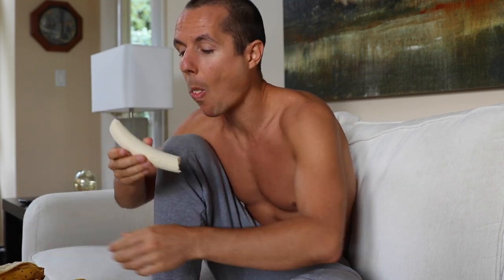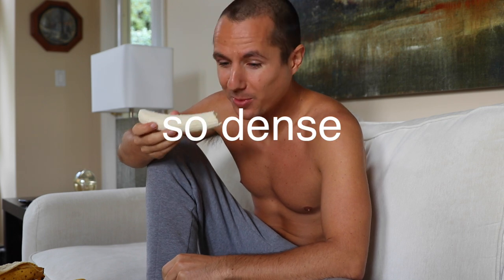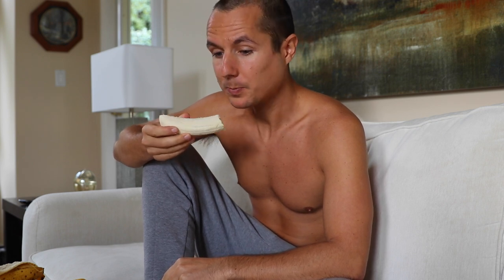I should have peeled them beforehand. I don't eat big meals ever — dinner time maybe, definitely not breakfast. This is breakfast. It's 12 noon right now.